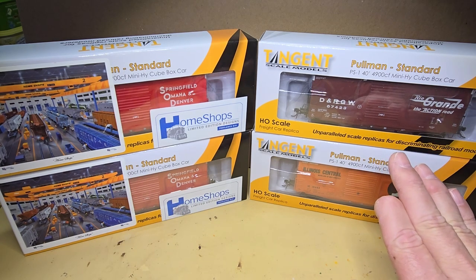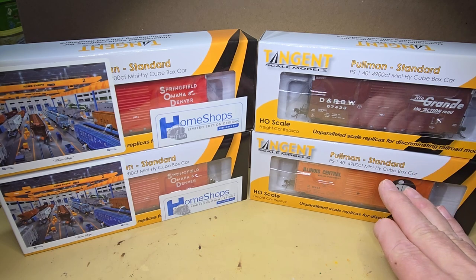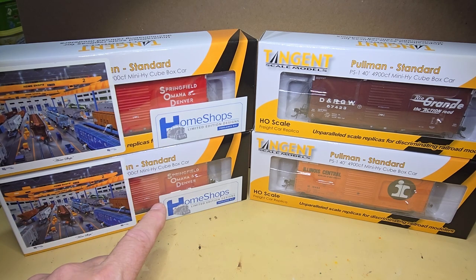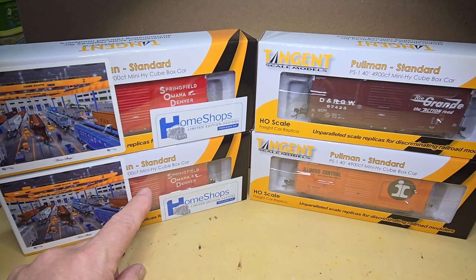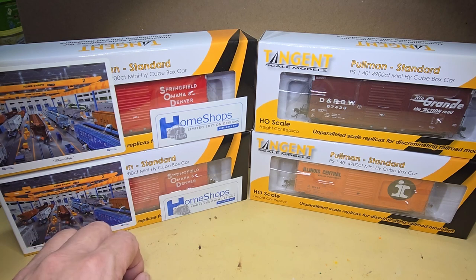The Tangent cars are reproductions of cars that existed in the real world. The Home Shop cars are made for some better-known freelance railroads — Springfield, Omaha, and Denver in this case. An issue I have with these Home Shop cars is I didn't actually order two Springfield, Omaha, and Denver cars. One of the cars I ordered was a different road name, but they sent me two of these, so that was a bit disappointing.